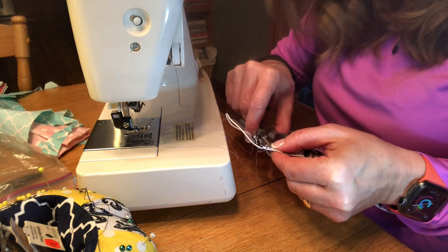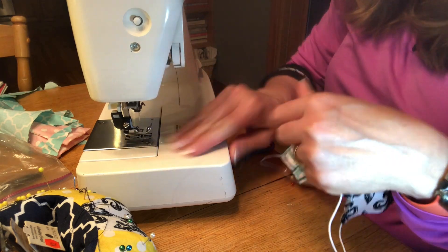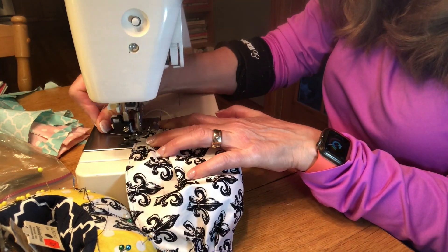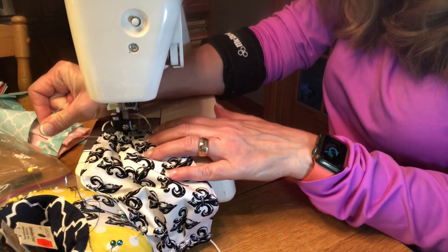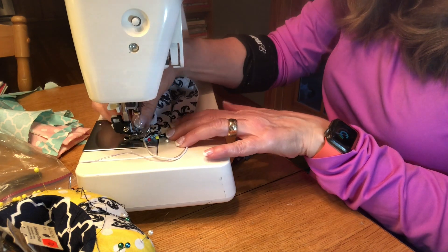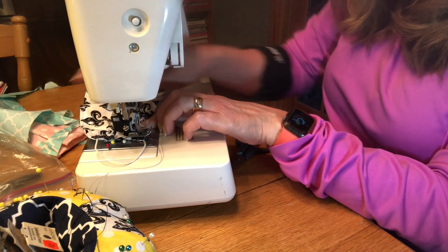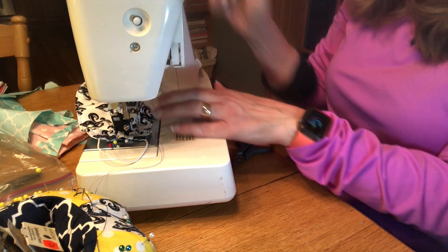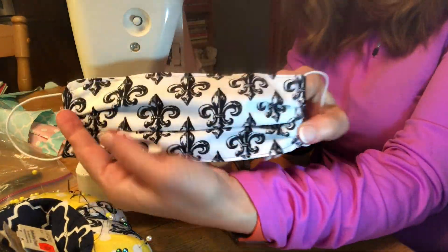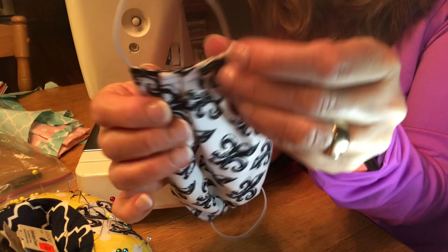I sewed over the pleats and then back again, so I sewed twice over the little pleats, then do the same thing on the other side. This whole sewing process from start to finish is less than 10 minutes even without the speed-up — it's a pretty fast thing. I'm just turning it around and sewing back over it again. So if you feel like you need to make some masks, hopefully you'll find this little tutorial helpful and simple. Hopefully it can help keep us a little bit healthier in our family — good luck!